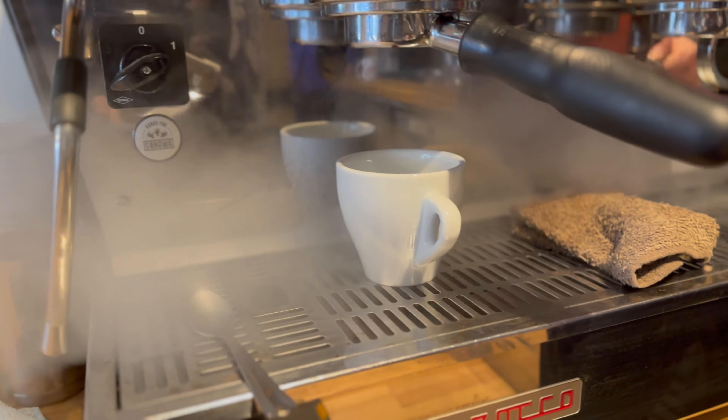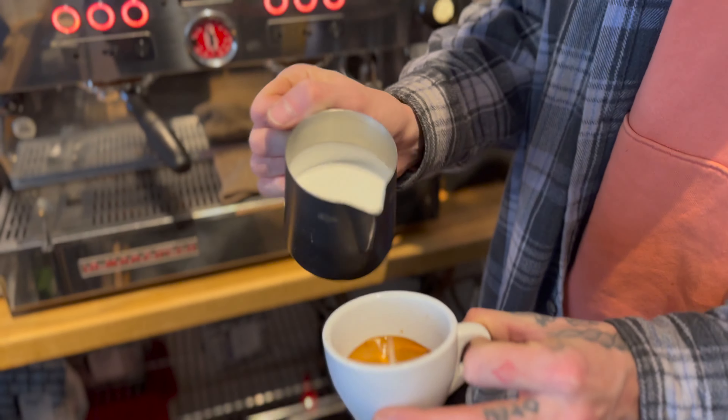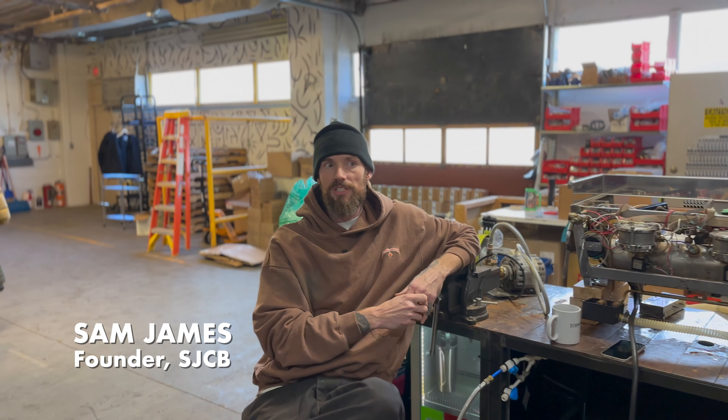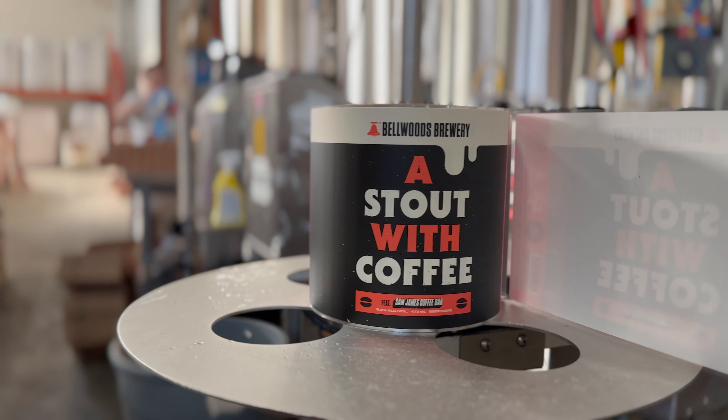I met John just before that. I'm the home brewer in my basement. We all admired it back then — it was obviously the coolest espresso bar around. I'm extremely excited about the Bellwoods collaboration, the stout with coffee with our butter knife.